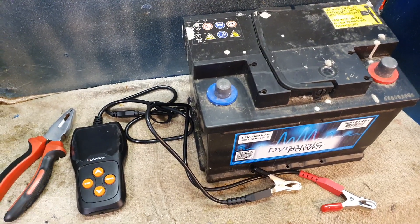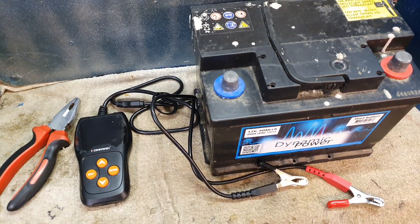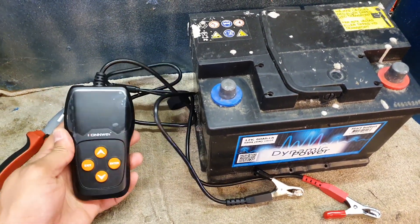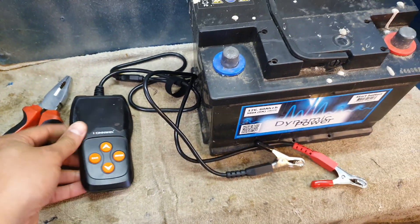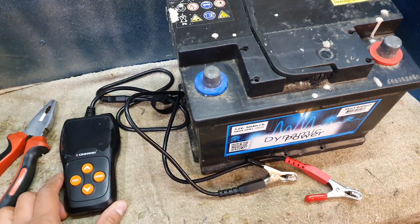Hi guys, welcome to the channel again. Today I'd be talking about and reviewing a little device that I recently purchased — it's called the Conway battery tester, I think it's called the KW600.